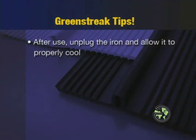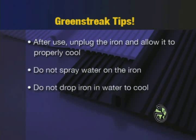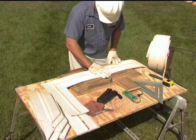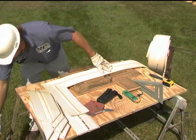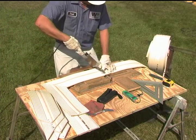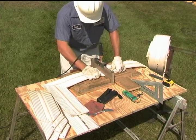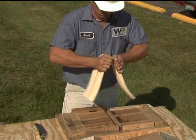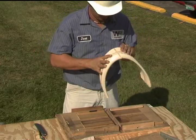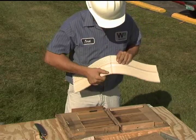Each day when the last water stop weld is made, unplug the iron and allow it to properly cool on its own. Do not spray water on the iron or drop it in water to cool it down faster. It is a good idea to have the same individuals performing water stop welding throughout the entire project, as it is difficult to learn the correct technique and maintain quality and consistency when many different individuals are performing this function. It is also good practice to perform a destructive sample weld at the beginning of each day to ensure that the proper technique is being used and that the welding iron is working properly.